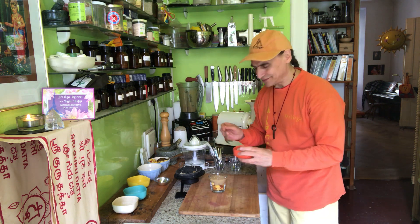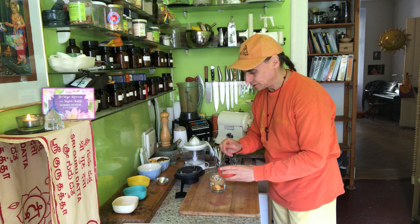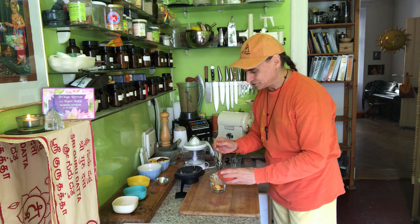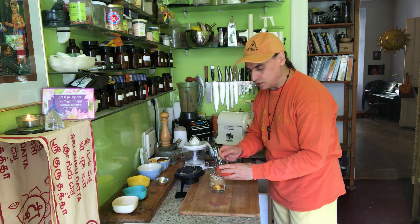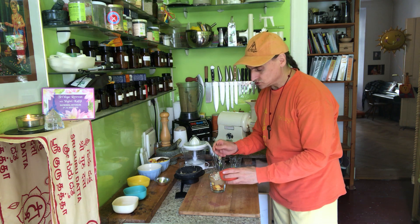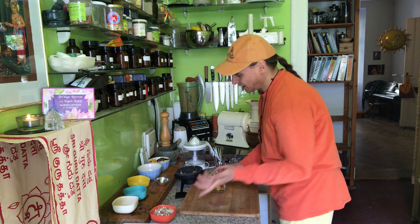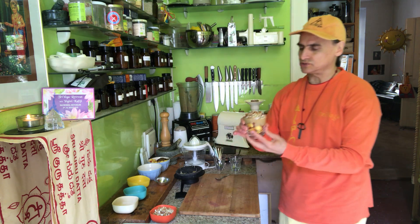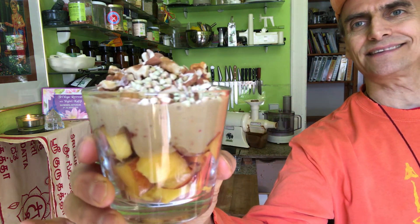Isn't that a nice breakfast? Let me show you what it looks like. I just put the top layer on and I'm looking forward to eating it. I enjoy this myself, but I could also serve it to friends — it's a wonderful dessert too. For me right now it's breakfast, but it could easily be dessert. Everything we need is right there!